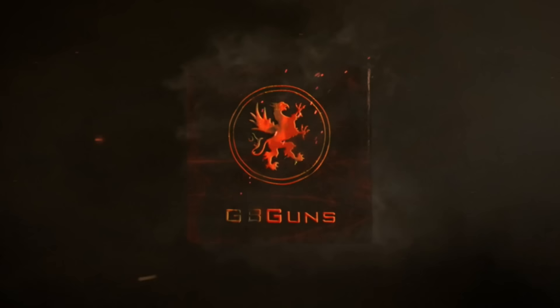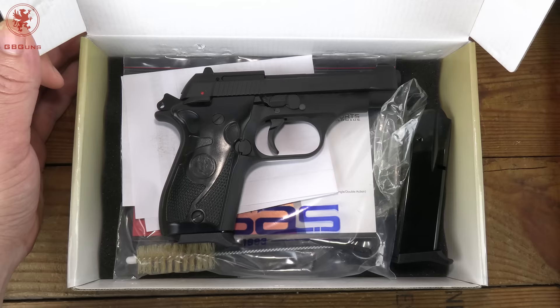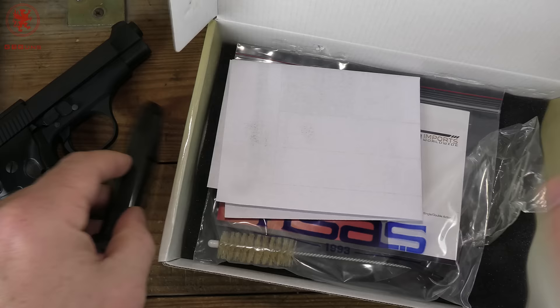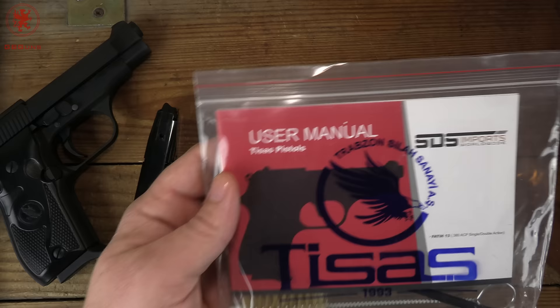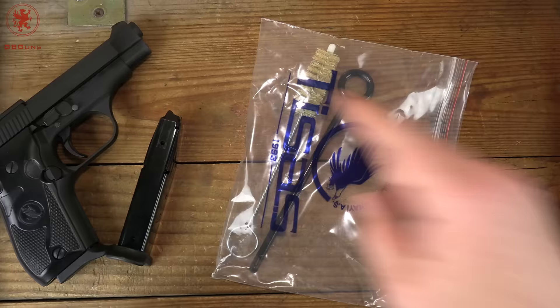In all honesty, this gun's already been out of the box and already been to the range because we got excited and impatient. Here's the gun — you get a second magazine, these hold 13 rounds. You also have a cleaning rod and a nice brush.